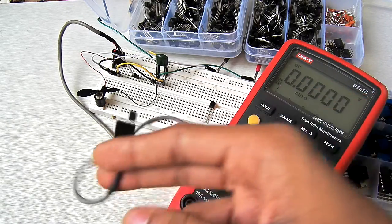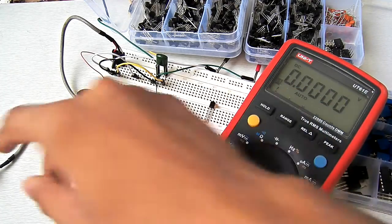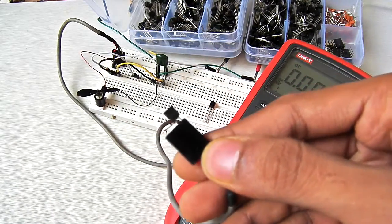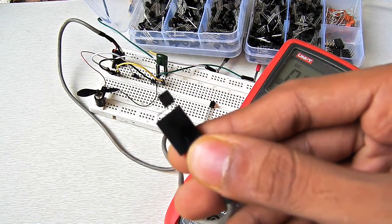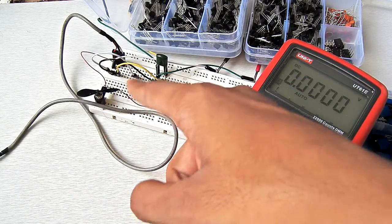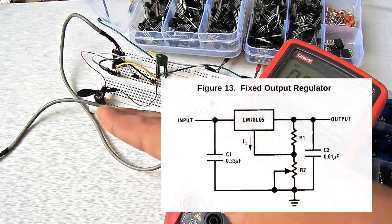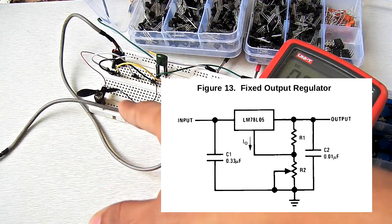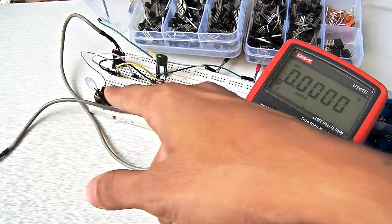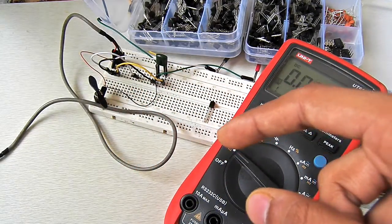I'm working on some random stuff and I found that when you hook up this voltage regulator and just overload it, you can use it as a temperature sensor. Right now on the board I have it hooked up in a normal configuration — I'm giving it 12V, and at the output this motor is connected. This motor can run on 5V, so let me turn on the power supply.